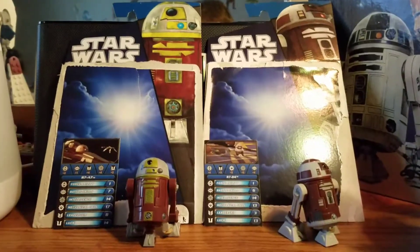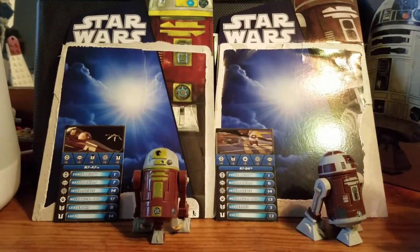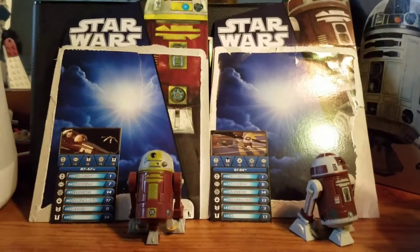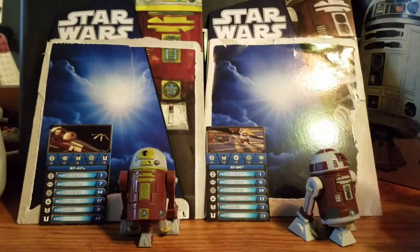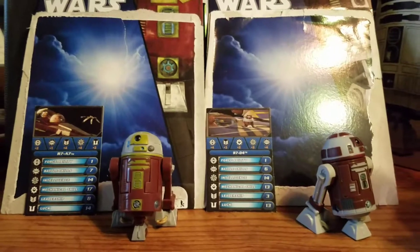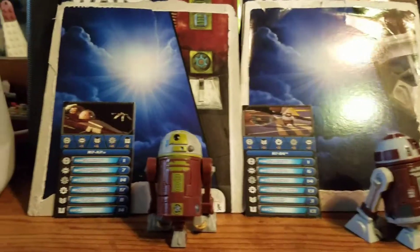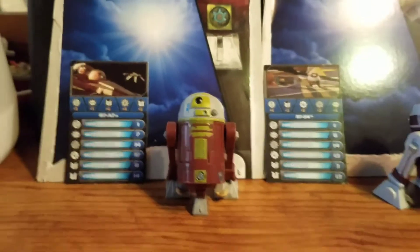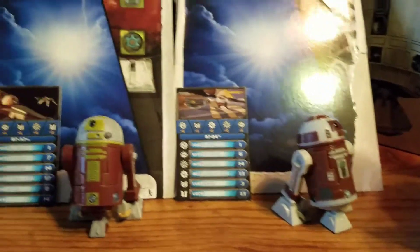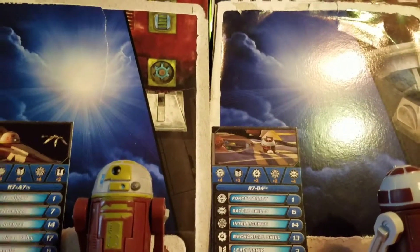Hey, what's up my peoples. Today I thought we would take a look at two droids. I'll be reviewing two prototype R7 series astromech droids: the R7A7, Ahsoka's droid, and R7D4, Plo Koon's droid.